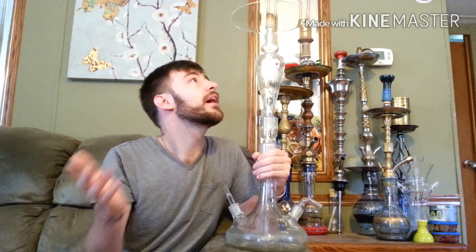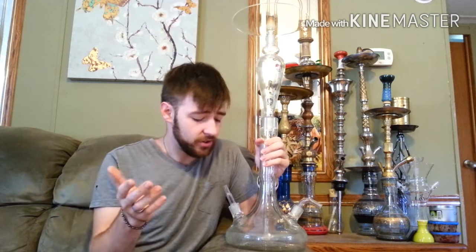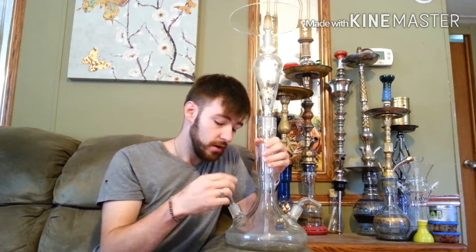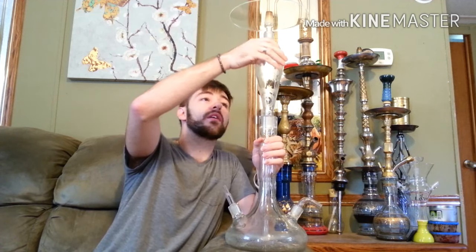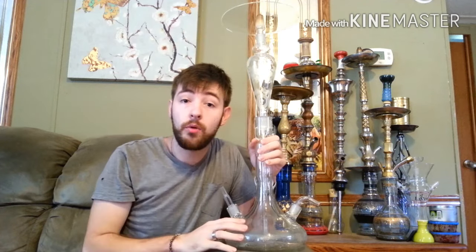So I'm going to go over a few of the things, get into smoking it, and then go over to Zach from Strictly Shisha — he's joining me on the review again today, and I want to thank him for that. Straight into it: you have six pieces altogether. You have the base, the hose port and the hose port piece — I'll get into that later — the purge, the downstem, the center piece which I call kind of like the honeycomb, and then the tray.